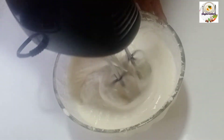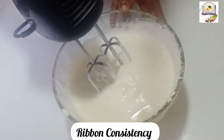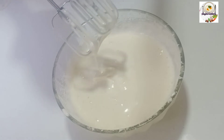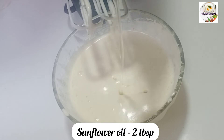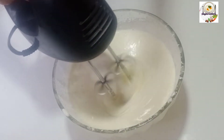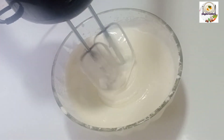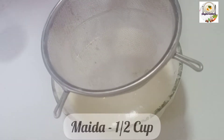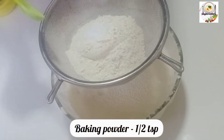I will add a ribbon texture. I will add 2 tbsp sunflower oil. I will mix it at low speed. I will add water, 2 cups of maida. I will mix the batter with 1 teaspoon of baking powder.